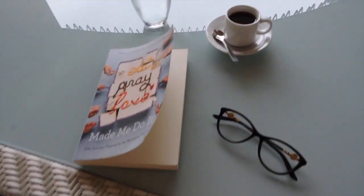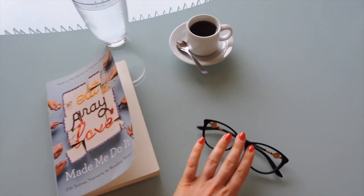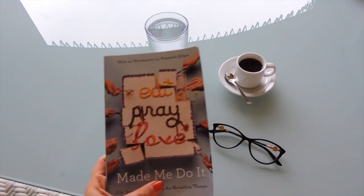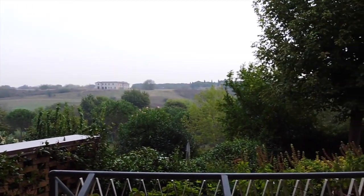The book is Eat Pray Love Made Me Do It — a collection of essays and memoirs from women and men around the world who have really changed their lives because of Liz Gilbert's Eat Pray Love. The view from the balcony was absolutely amazing today, even though it was a little drizzly outside.